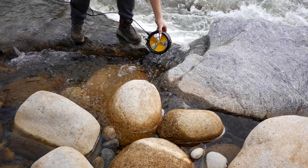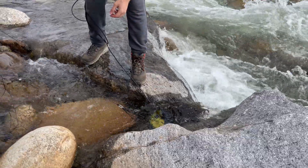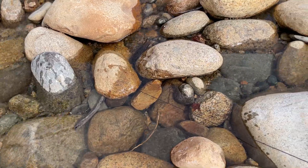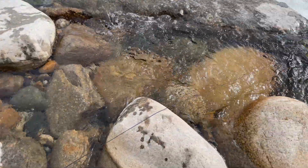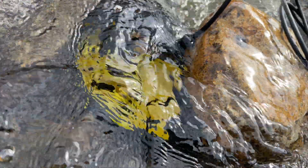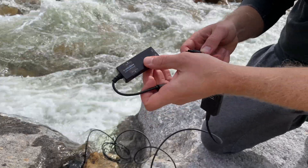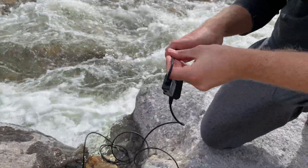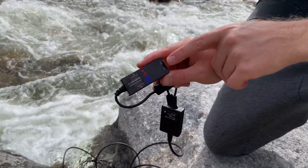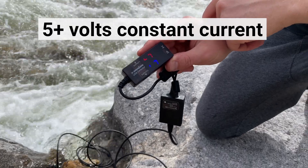Here we're situating the Water Lily within the stream so that it's getting ample flow and generating power. We have the line secured by a rock and water is flowing in nicely. Now we're going to hook up a power meter to our Water Lily to see what kind of power we're generating. It looks like we're hovering around five volts, so we're going to see if this is sufficient to power our Raspberry Pi.